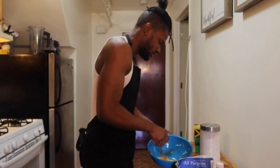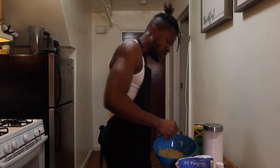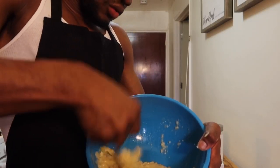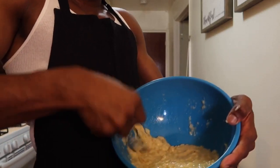You want to batter it real good so that there are no lumps. I recommend you use a fork so that way you can squeeze it. Look, I'll show you — you go like this, squeeze it, go around and squeeze it. See, it's like mixing cake.